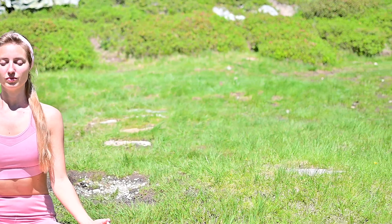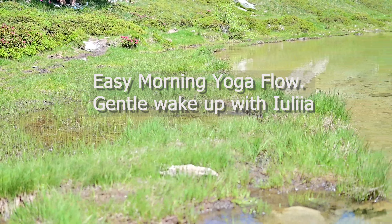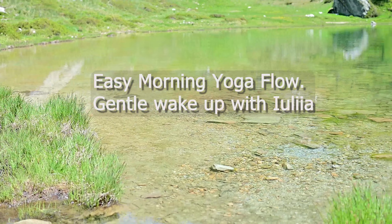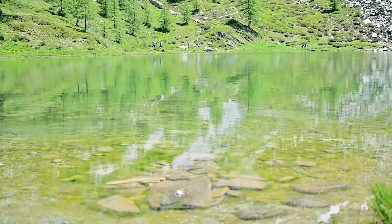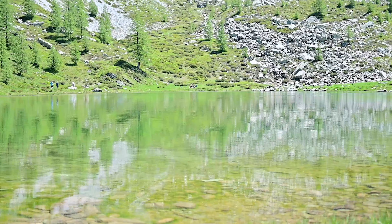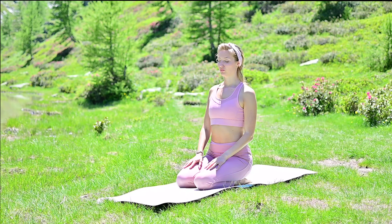Welcome to Right Vibe Yoga, Yoga with Yulia. In this morning yoga class, you are going to wake your body up nicely and slowly with easy but effective asana, preparing your body and mind for the rest of the day. Today's class is performed at the breathtaking Black Lake, Lago Nero, situated in the Italian Alps. It's time to begin.